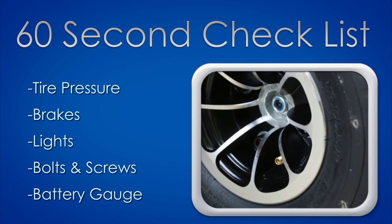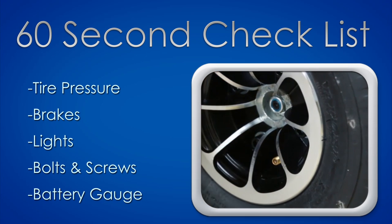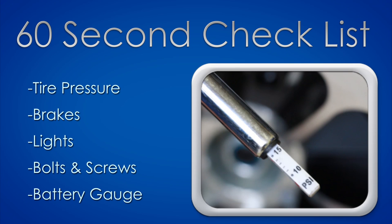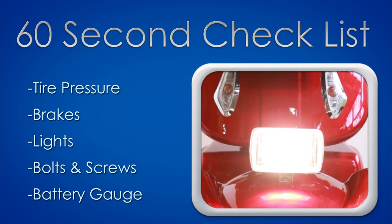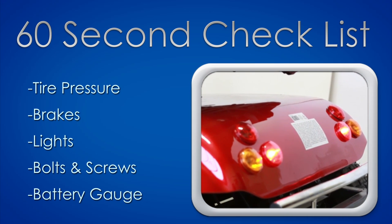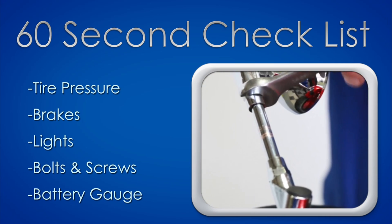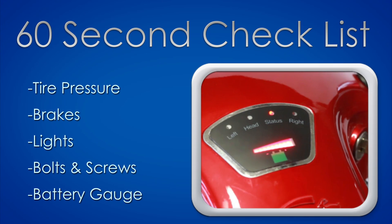Before you ride your scooter, take 60 seconds to perform a quick check. Check the tread on the tires and use a tire pressure gauge to make sure your tires are at 14 psi. Check your brake lights by pressing and releasing the levers, then check your headlight, taillight, and both front and rear turn signals. Look out for any loose nuts and bolts and tighten them. Lastly, check the battery charge by inspecting the battery indicator on the dashboard.